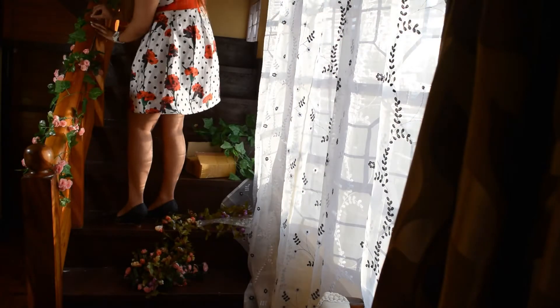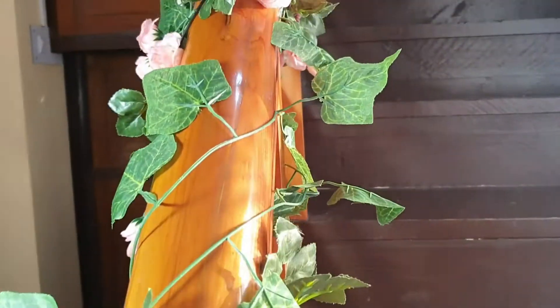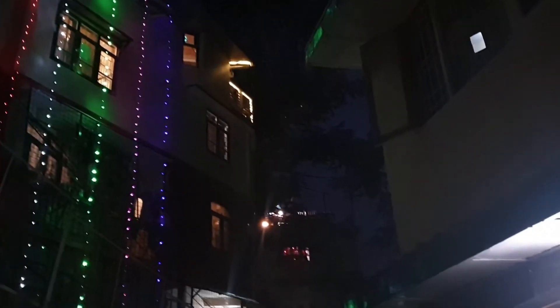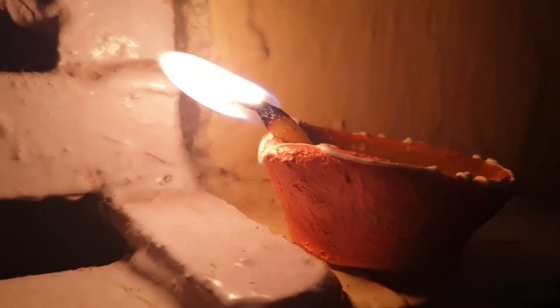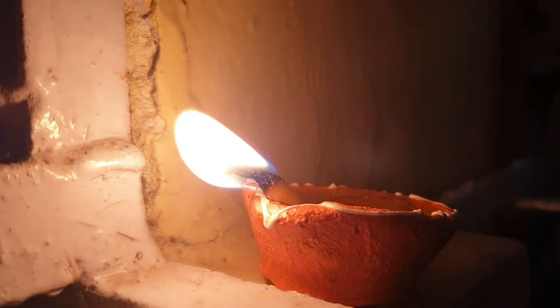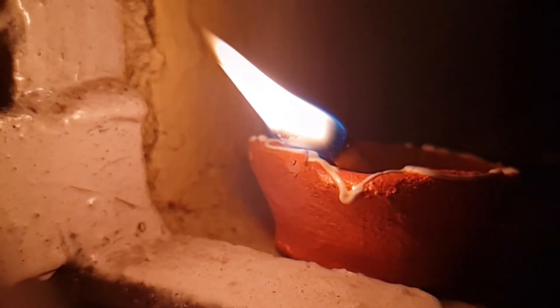Wow, just look at those — so pretty! And here I am taking a break. Guys, it's becoming dark — it's sunset time — and all of my neighbors have already decorated their places. It's Dhanteras, so even I lit a little lamp. And back to work!